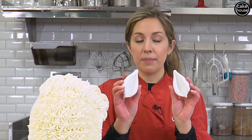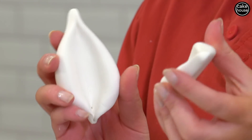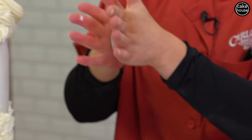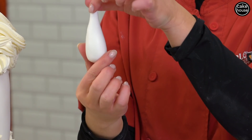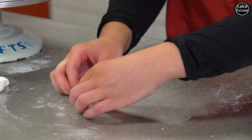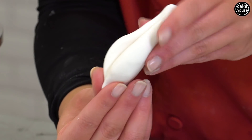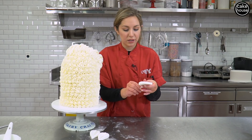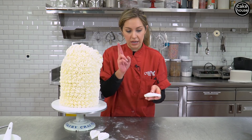Now I'm gonna put on his ears. I made these earlier so they would get hard, but I can show you how I made them. You're just gonna get a small piece of white fondant, roll it into a ball and then kind of into a cone, and then you are just going to press in the center with your finger. You'll have this shape, then just pinch the bottom and you have an ear. Set these aside until they dry — I recommend doing this the night before so they get hard and stand up straight.